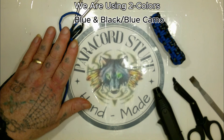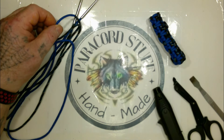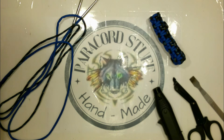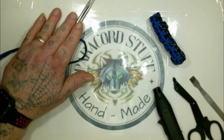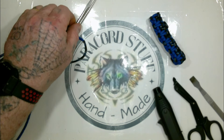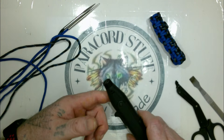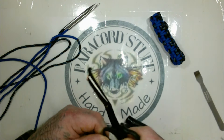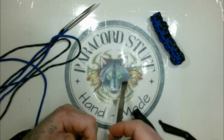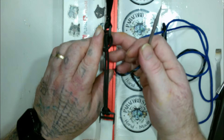We're going to be using two different colors, both of them are 40 inches long or 101.6 centimeters. We're using blue and a black-blue camo, both connected together to make a single loop. You're also going to need a lighter, a pair of scissors, and a presser. Now let's do it — we're going through the side of the cow hitch.